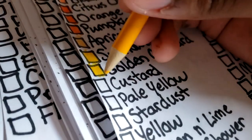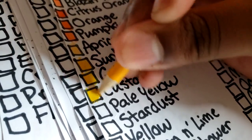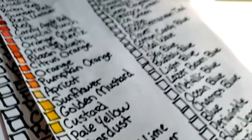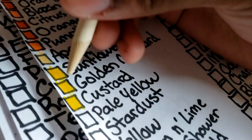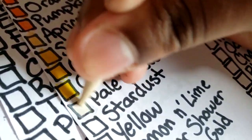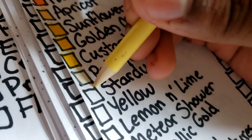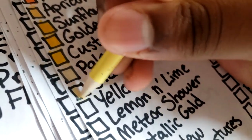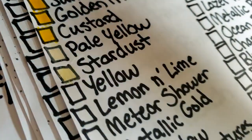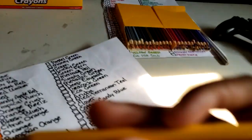Custard is a bright yellow. Pale yellow is very, very light — you can hardly see it. Stardust is similar to pale yellow but you can see it more — it's a light yellow. Then just plain yellow.